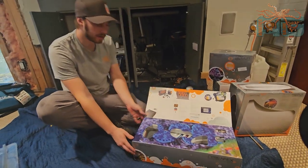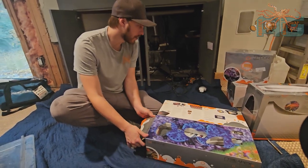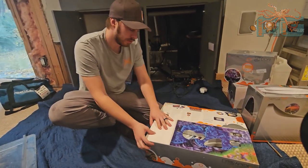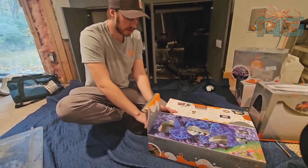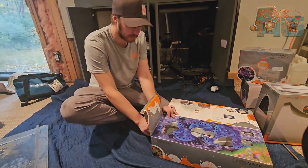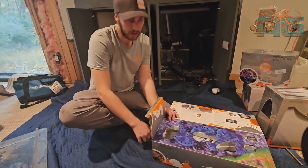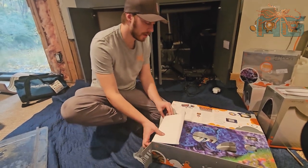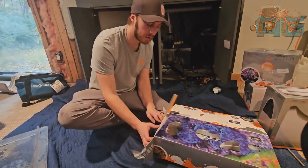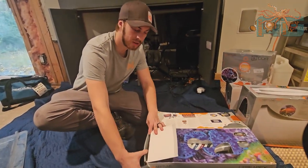All right guys, let's go ahead and get this box opened up. This is the Apex Pro. We already discussed the different modules and everything that it comes with. It's $945 and some change, I believe. It is going to be a really tough box to open, so one second here.